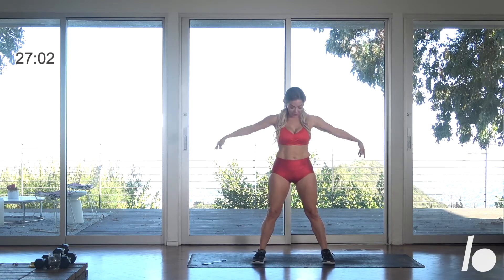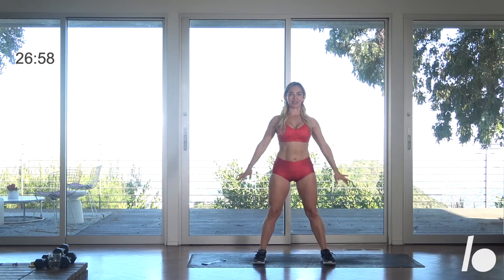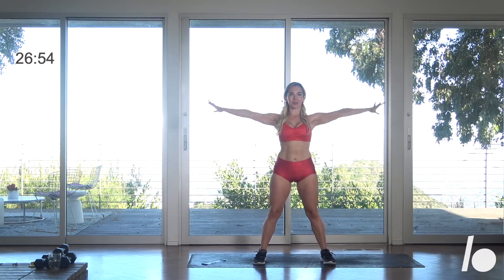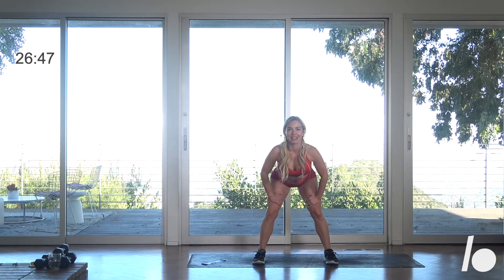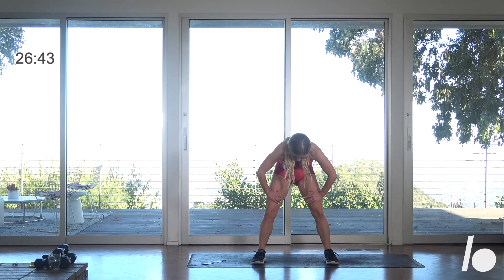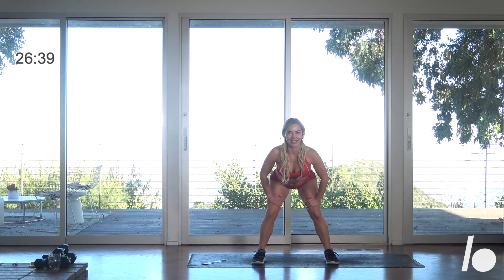We're going to stretch it out. Split the feet, take a big breath in, reach those arms up, and then exhale — really slide the shoulders down. Do it again. Bend those knees, take your hands right to your quads, fingers face each other. Round that back, pull the belly in, separate the shoulders, and now exhale. Lift that tailbone, stretch out through the hands. Big breath, then exhale — get a good lift, slide those shoulders down.